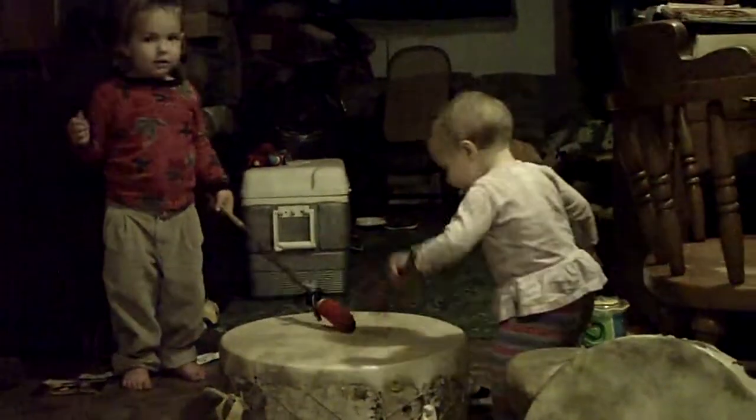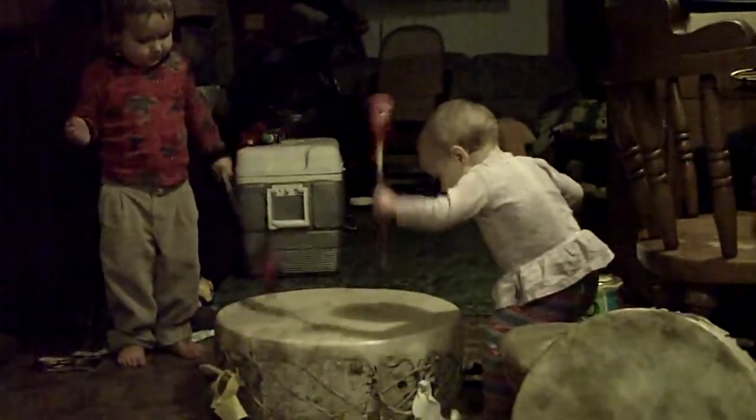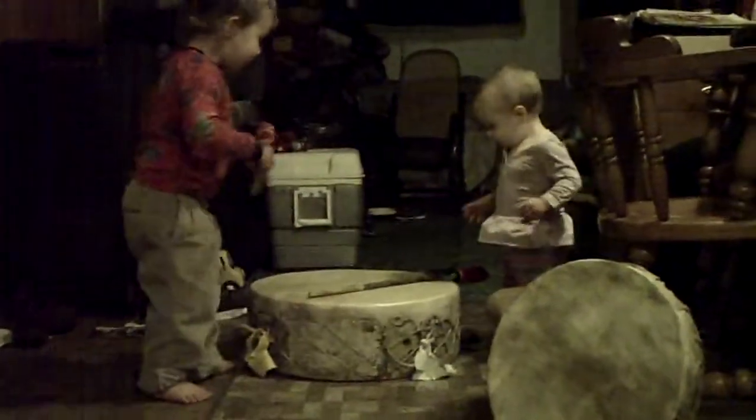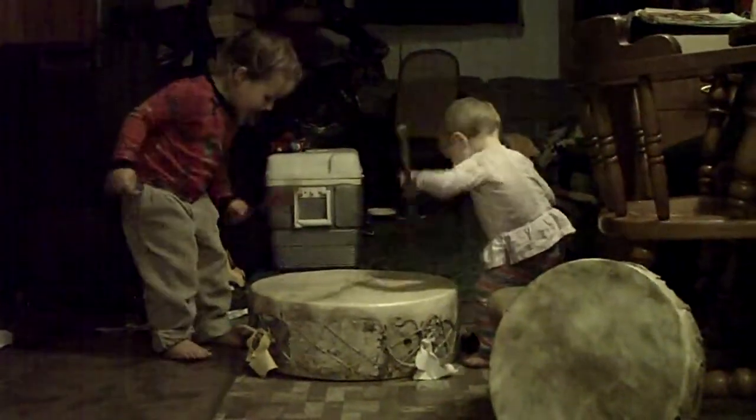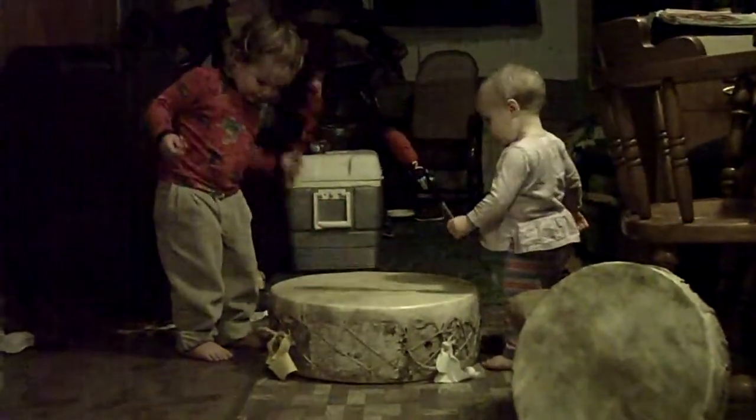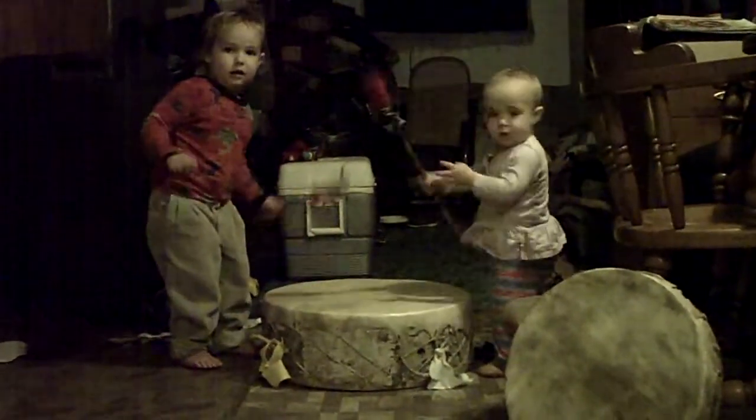Gentle. Niko, gentle. Good job playing a big drum. Here Lila, you have a big one and I have a little one. Niko and Lila playing the pow-wow drum.